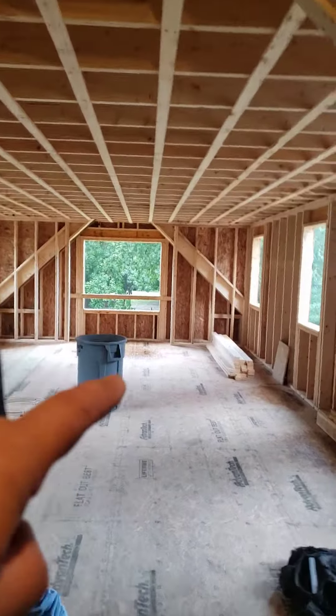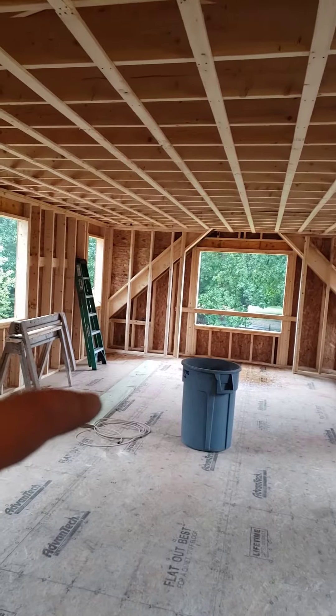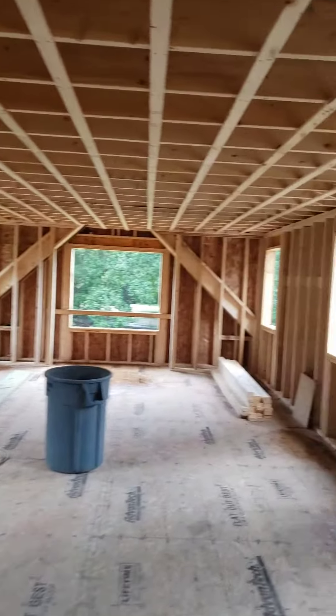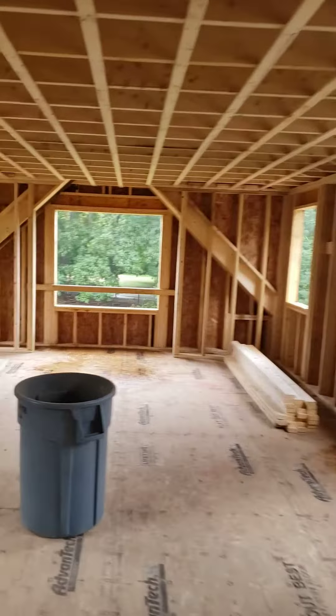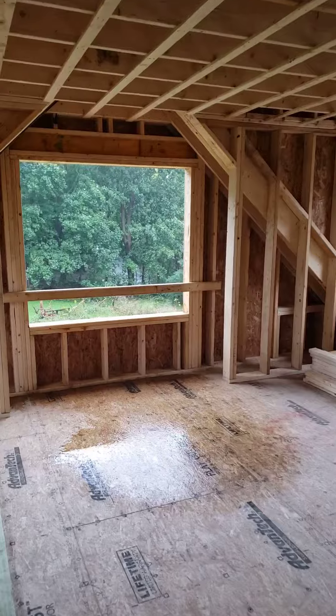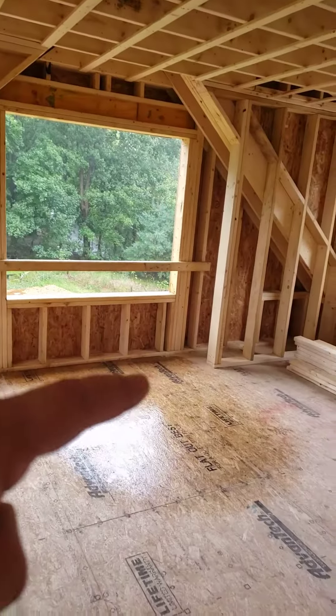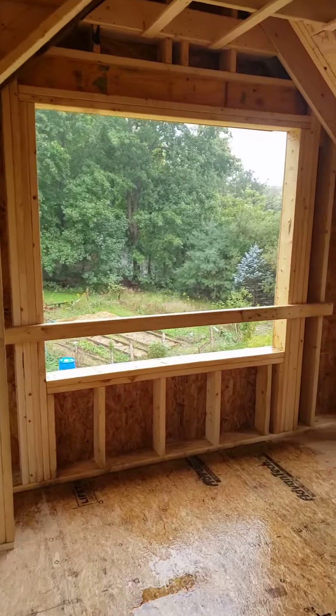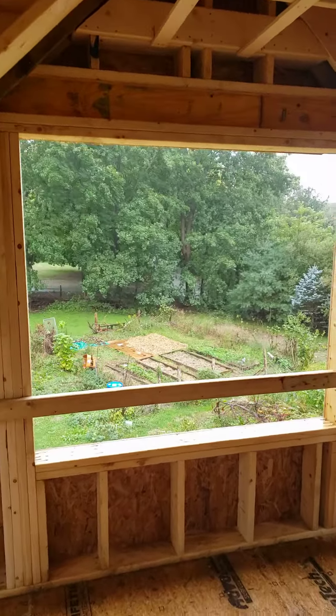Basically, we're going to have the bedroom, closet, and then bathroom here, pretty much taking up this whole space. Got a beautiful little nook down at the end here. You can see that built-in where we'll have a little bench seat with a nice big picture window out to the gardens.